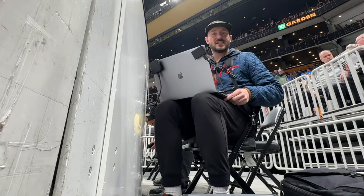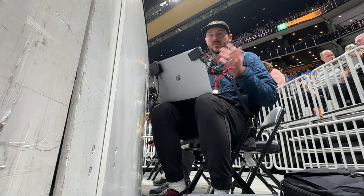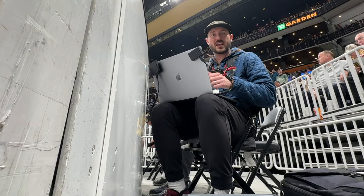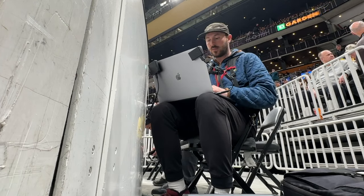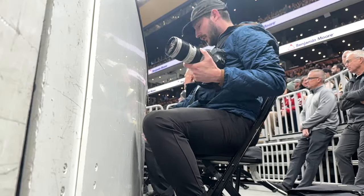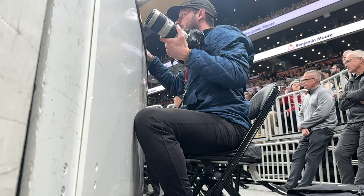Time for me to warm up as well — make sure all my settings are right, the sharpness, everything's working correctly. Do a few quick edits just so I can copy and paste them onto the actual game images. Just make sure everything's working well before the game starts.